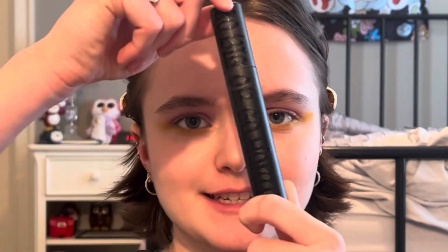Finally, I'm going to be applying mascara. I'm going to be using the KVD Vegan Beauty Go Big or Go Home Volumizing Mascara in the shade Trooper Black, and this is what it looks like.